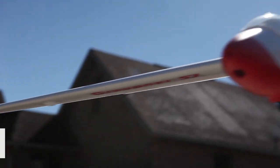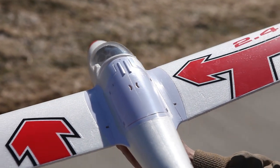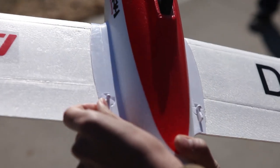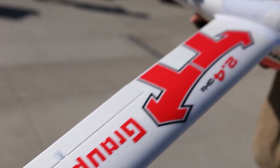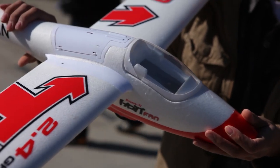Welcome to Playtest, I'm Alex, this is Peter, and that's Josh. Today we have the Hot Fan — it's a Grüner glider, and it's literally called the Hot Fan. It's German — we should have Eric here saying it properly.